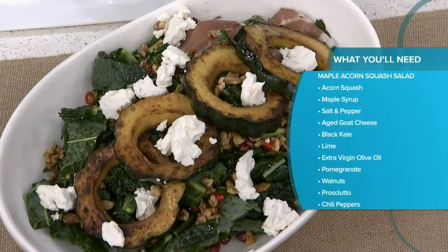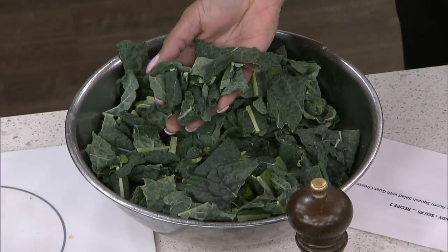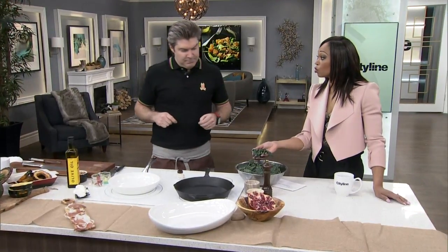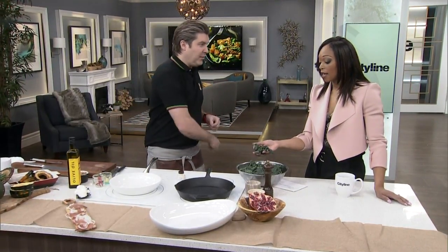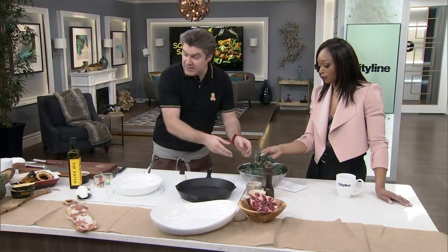We're gonna make a black kale salad — super greens in my eyes. Take a look at this black kale. It's not actually black; it's a dark green. It's packed with nutrients and vitamins, it's so healthy, and we all should be getting more leafy greens.